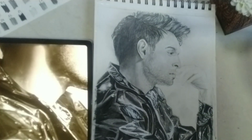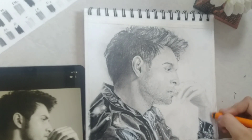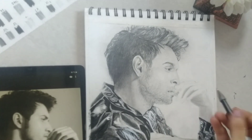Now moving forward to the hand. If you observe carefully, the light is falling from the right and the left side is dark. The same goes with the hand too, but the hand is not shaded — it simply has block shades.